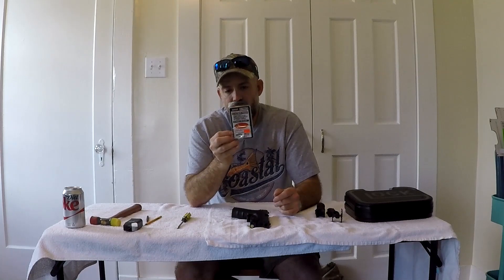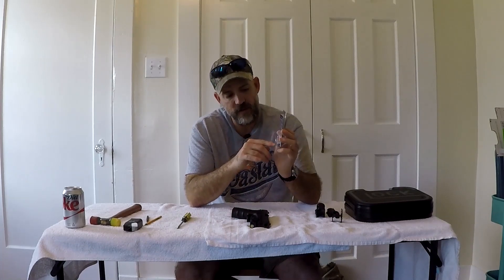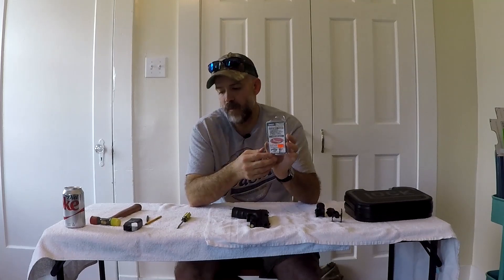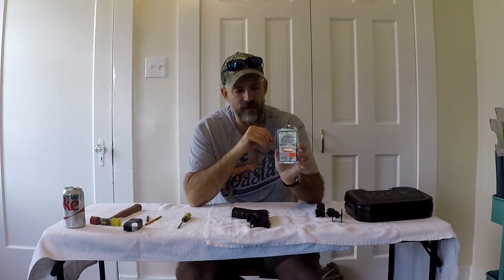I've used Ghost 3.5 disconnectors in every Glock I've owned. The biggest thing to look for is there are two different versions: one is called the Ghost Rocket, which has a little arm that sticks off and requires some fitting and file work to get into the gun. The Ghost Ultimate doesn't have that arm and will drop right in. So I'm going to set up the GoPro and shoot a close-up to get this thing installed.